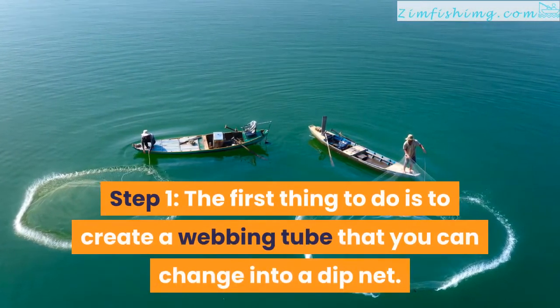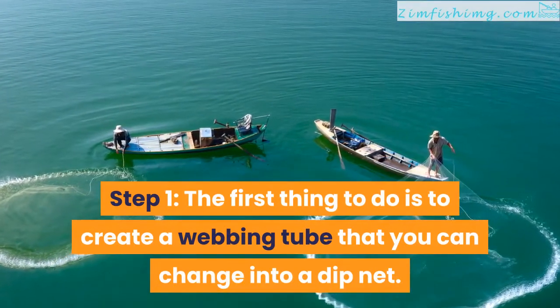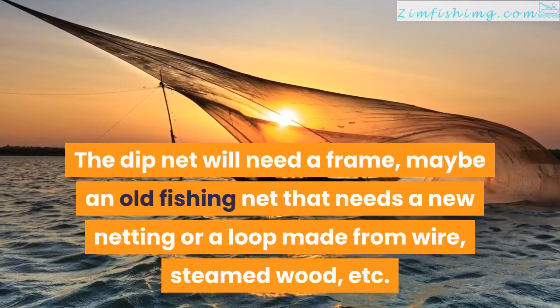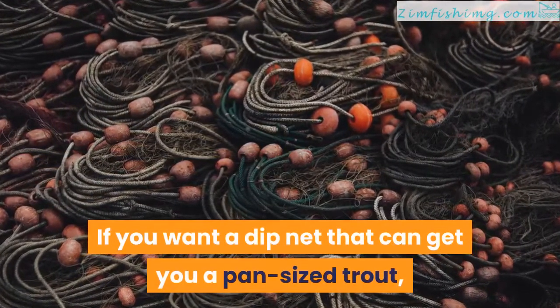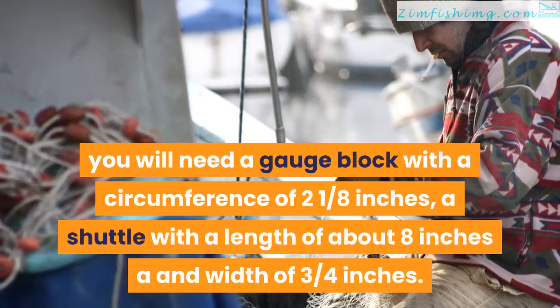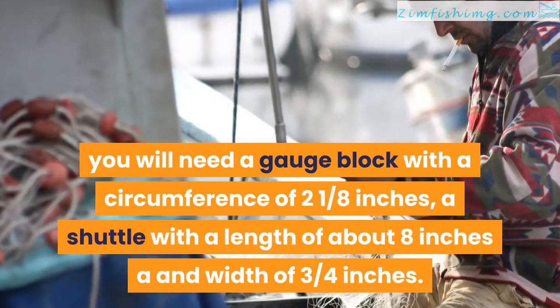Step 1. The first thing to do is to create a webbing tube that you can change into a dip net. The dip net will need a frame, maybe an old fishing net that needs new netting or a loop made from wire, steamed wood, etc. If you want a dip net that can get you a pan-sized trout, you will need a gauge block with a circumference of two and an eighth inches, and a shuttle with a length of about eight inches and width of three quarters of an inch.